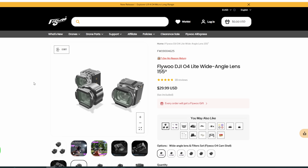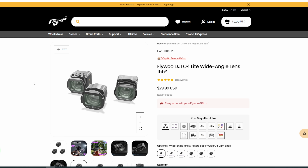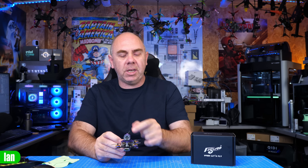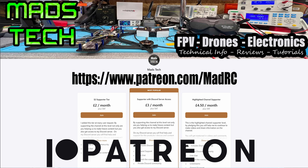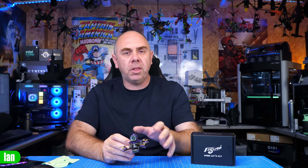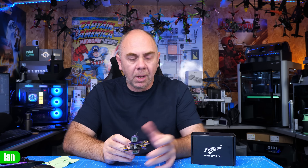If you're interested in getting this, there will be a link in the description — it is available on Flywoo's website. A big thank you to Flywoo for sending it over. I hope you found this video interesting. If you'd like to support the channel, please consider checking out the link to my Patreon or buying me a coffee — it is only through the support of my patrons that we're able to keep making content. A huge thank you to all of my patrons. Anyway, that's it from me on this one — stay safe, speak to you soon.